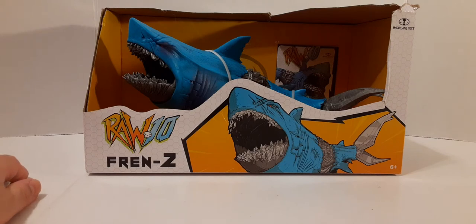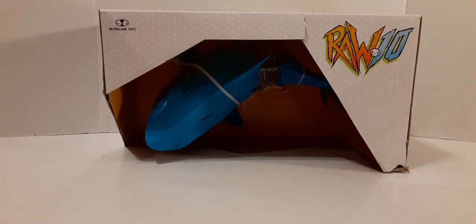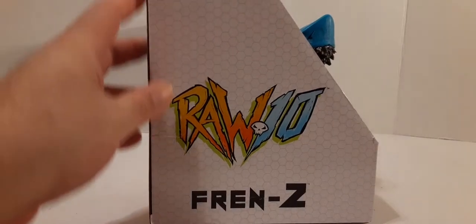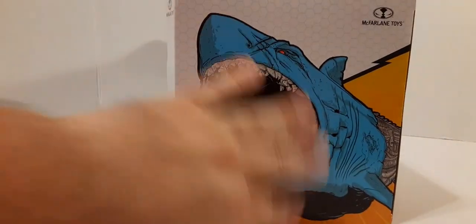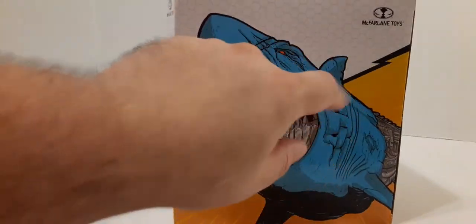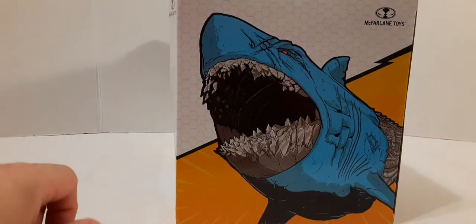These are recommended for age six and above, there on the bottom right. On the top of the box there's not much to see — you've got the McFarlane Toys logo and the Royal 10 logo on that side. On the side of the box, there's the Royal 10 and Frenzy nameplate. On the other side, we have the artwork of the shark with a two-tone white and yellow color scheme with a black lightning bolt down the center, and the McFarlane Toys logo.